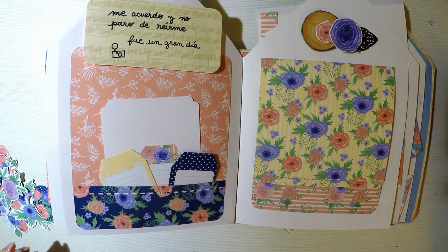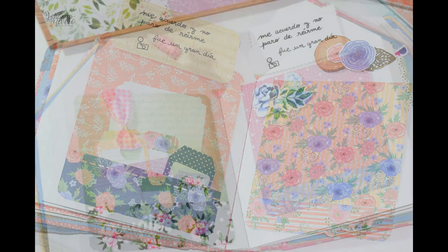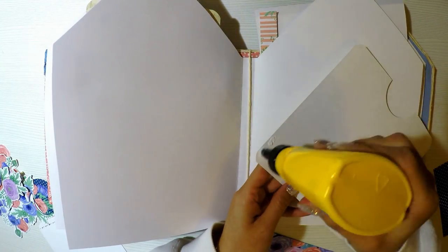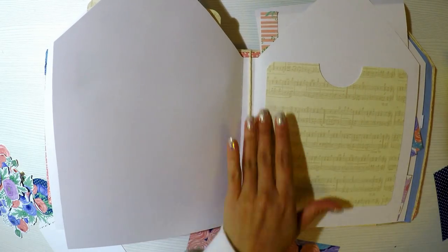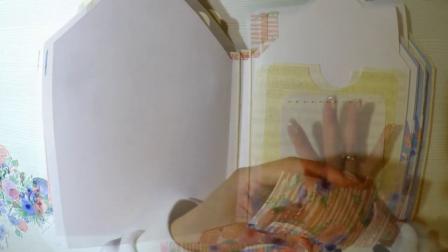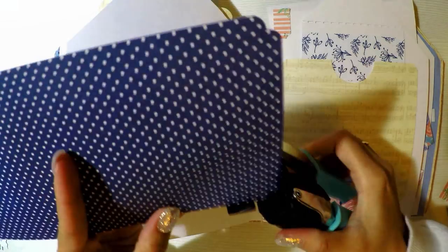No se olviden de pasar por la página de Micaela Ferrero porque tiene cosas preciosísimas. Recuerden que siempre me preguntan que no llegan los materiales a sus países, así que este sí que llega y sí que se los pueden enviar a la mayoría de países. Por eso se los recomiendo y porque me encantan, no me pensé dos veces decirle que sí a Micaela, porque vi una opción genial para que todas puedan tener a la mano estos materiales tan bonitos. Vamos a hacer un bolsillo gigante con un tag gigante donde puedo agregar dos o incluso tres fotos.